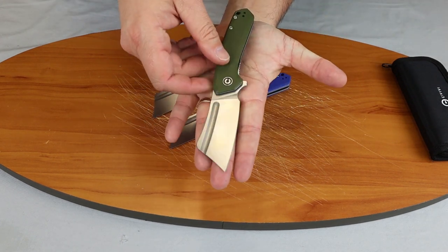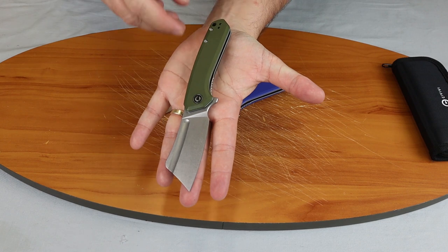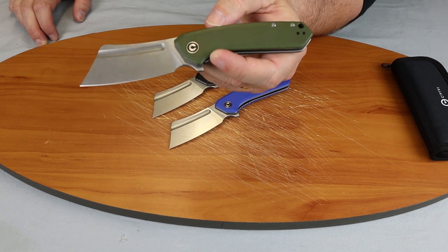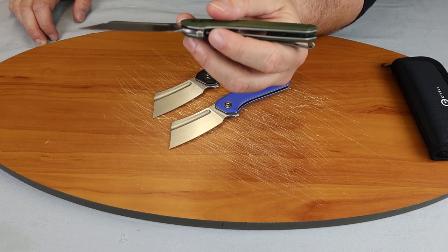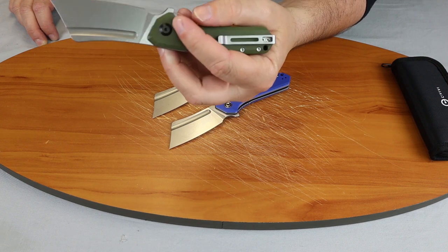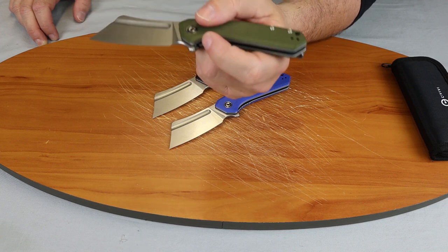I'll show you how long it is compared to my hand — just a little over 7 inches. This knife has a cleaver style blade with a flat grind and a stonewash finish. Of course, it has a plain edge. This will be a nice everyday carry, just under the $50 range. It has milled cut-outs to cut down the weight on the inside of the liner — 3 on the inside and 2 on the other side.